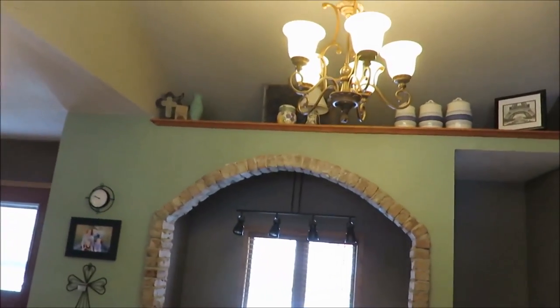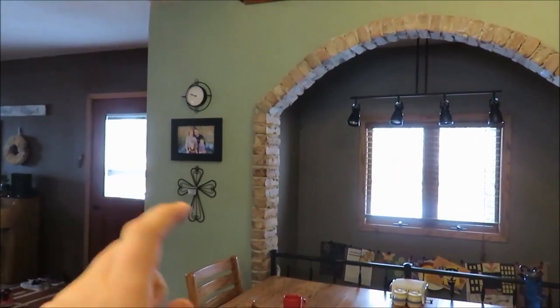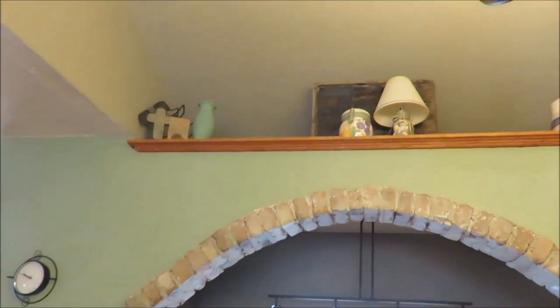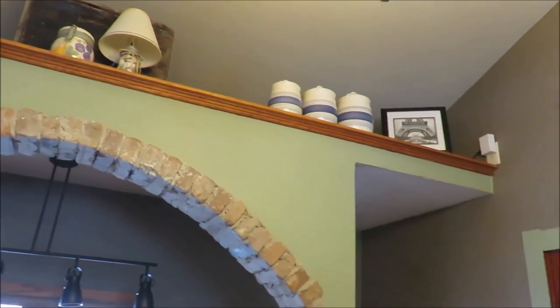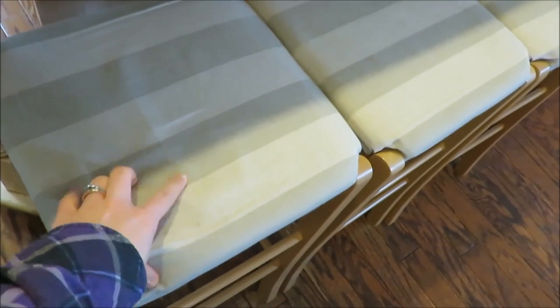Over here, I really like this archway with that on there. Up there they have that, and that's also part of a beehive box there too, and just some decor up there. My sister also DIY'd the stool covers here, the cushions as well as the chair cushions.